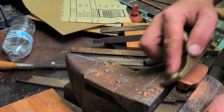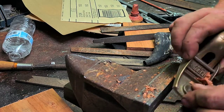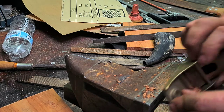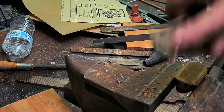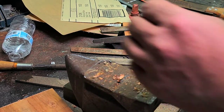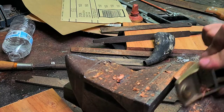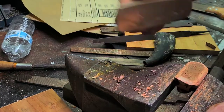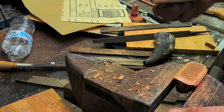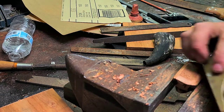I'm going to try rounding it off with this plane a little bit. Actually, I'm going to use a file I think — let's see how it goes. It's going all right like this. I want it really round.